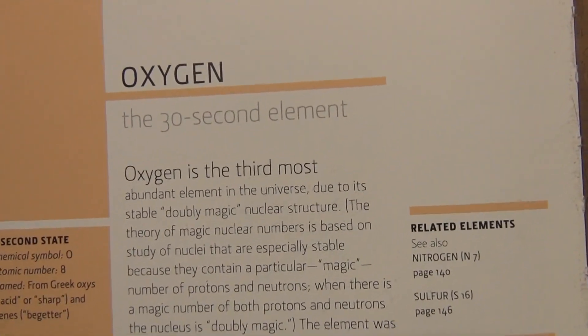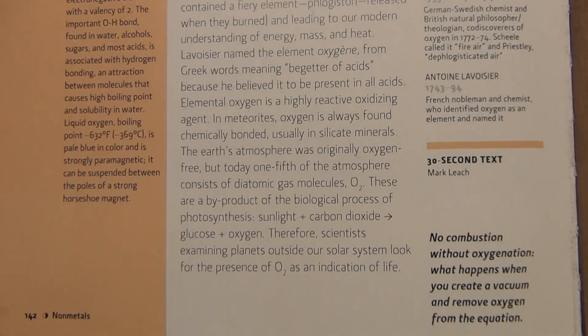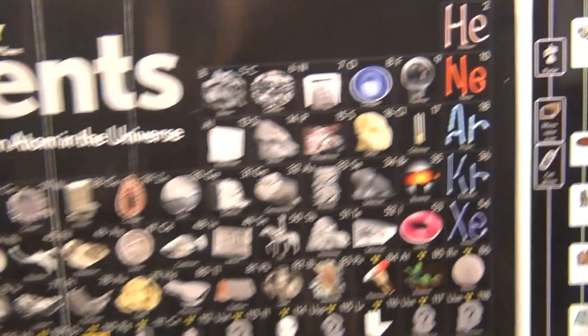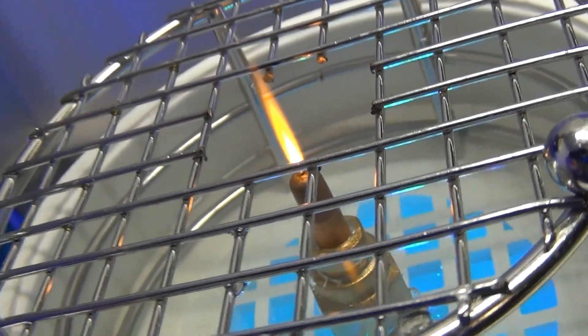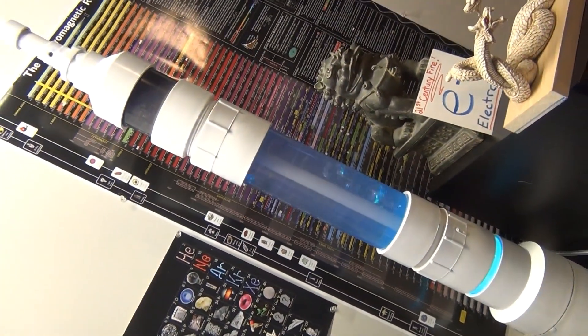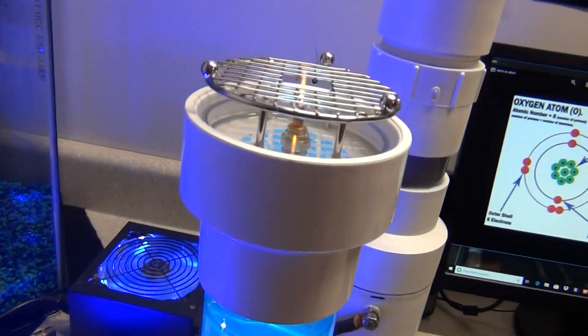Oxygen is the third most abundant element in the universe. It's a blessing, but if you're into separating the two gases it can become a nightmare and a hazard — you don't want oxygen in your pure hydrogen. So people that have separation systems, this could become a huge burden. I can use a bubbler like this to test any gas before it's used to see if it flashes back or not.